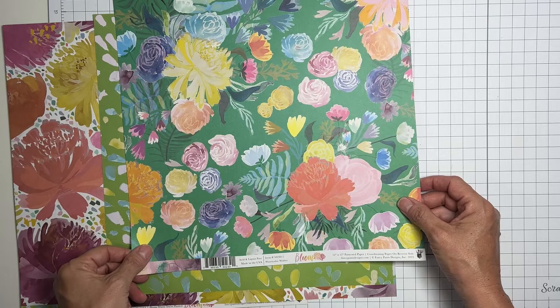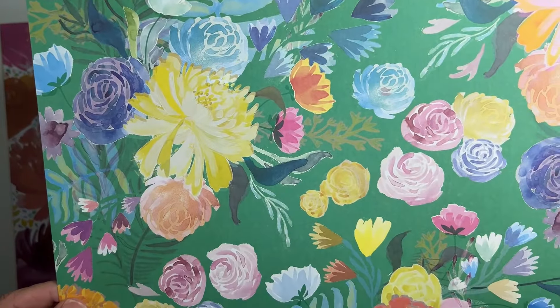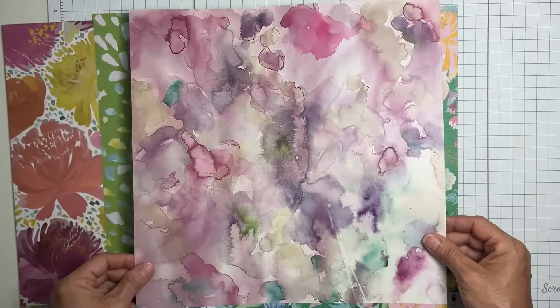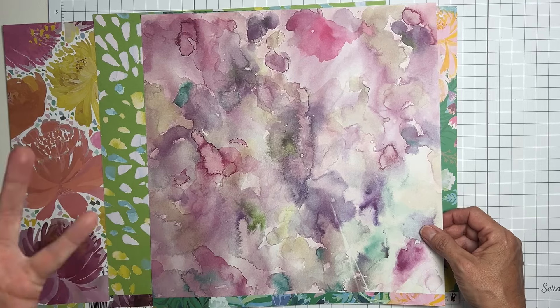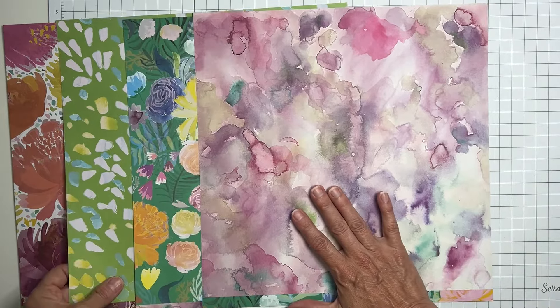Our next one is called 'Watercolor Wishes.' Look at that - oh my gosh, this is going to be such a pleasure to create with. And then the flip side is plummy and rose colors - clearly watercolor goodness.